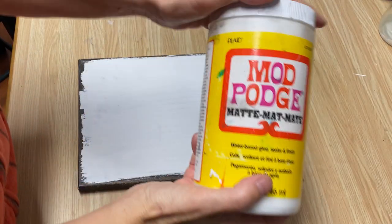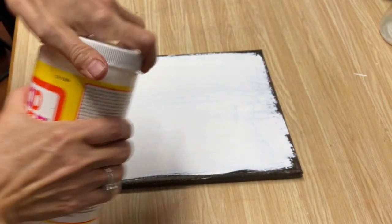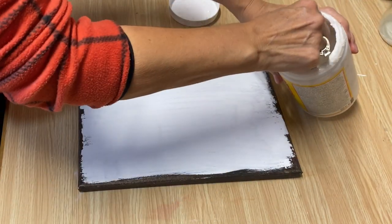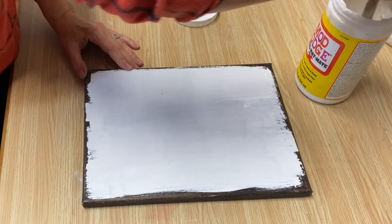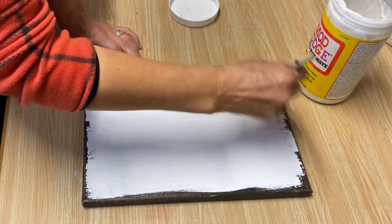Now what we want to use is Mod Podge matte. We're going to put a coat over the whole canvas — everywhere that the carrier sheet is going to be. You don't want it too thin; you want to coat that whole canvas all over.